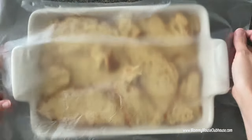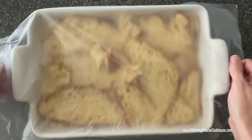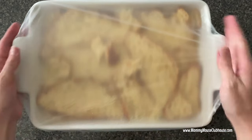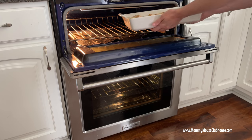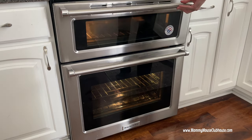Cover the dish with plastic wrap and refrigerate for at least four hours to overnight. When ready to bake, remove the French toast bake from the refrigerator and allow it to sit for 30 minutes. Bake the casserole uncovered at 350 degrees for 45 to 50 minutes until it is a deep golden brown.